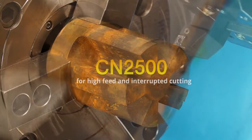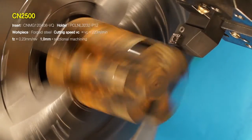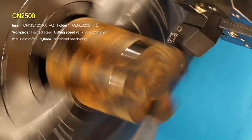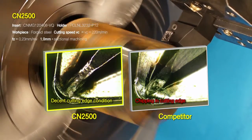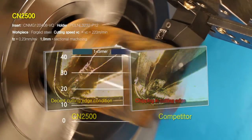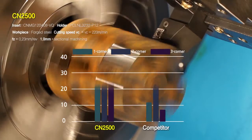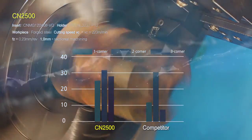CN2500 for high feed and interrupted cutting can significantly reduce chipping and damage when machining workpieces with high interruption, boasting a much lower damage rate than competitor products. CN2500 also shows little deviation between corners and has a significantly higher number of maximum machining cycles.